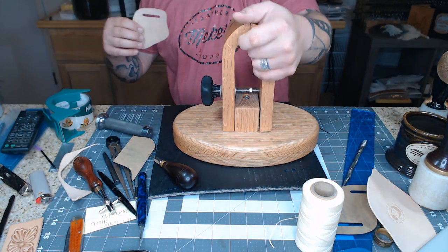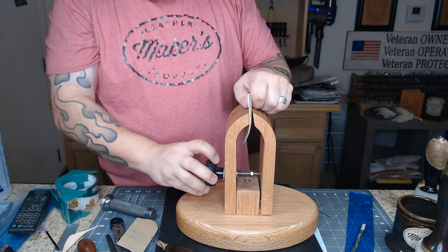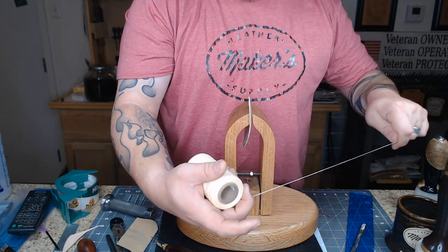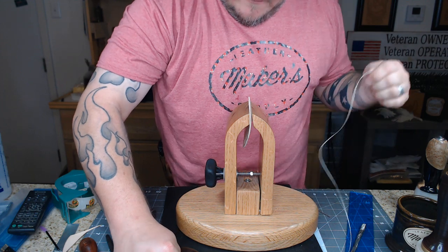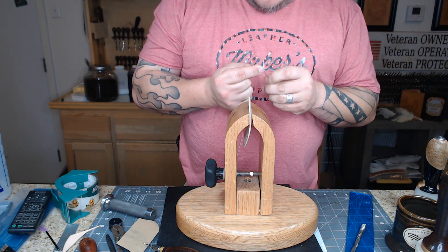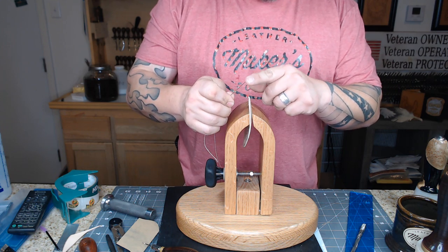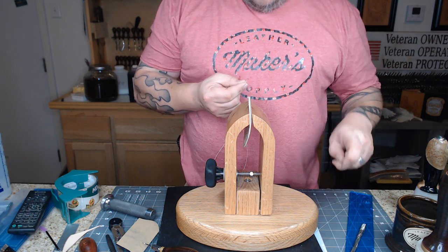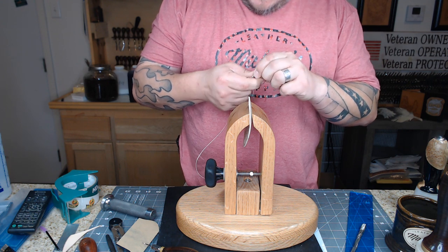I've punched my holes. Grab my stitching clamp. I'm not going to hand sew the entire thing on video because you'll get sick of my voice, but I will do a little bit here. Got my thread and my little harness needles — I prefer harness needles because they have a rounded point. When you stick them in, they're more likely to find the hole you made rather than try to make their own hole like a sharp needle would.